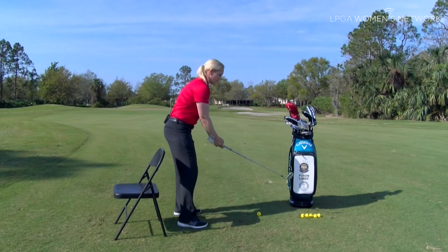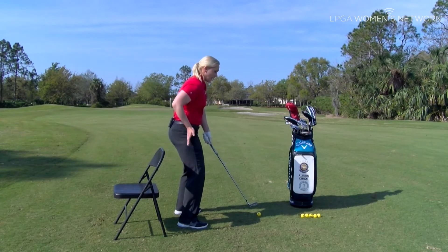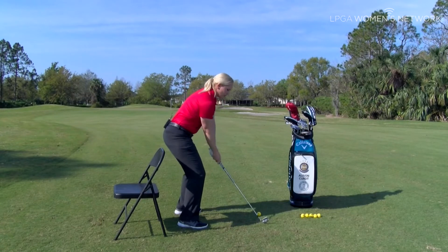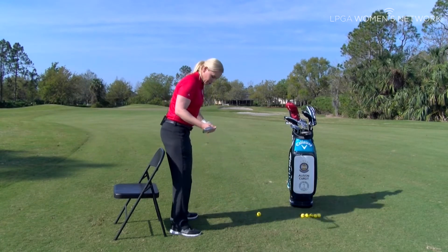A lot of times when players hit the golf ball too thin, their torso ends up raising up and their hips come in. If players hit the golf ball too fat, hitting the ground first, their body stops moving and the club connects with the ground. So here's how we're going to change that posture.